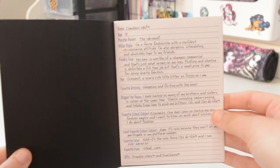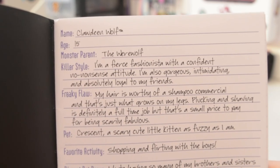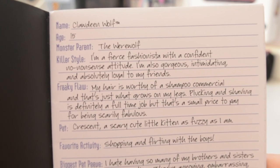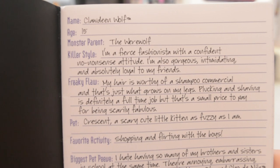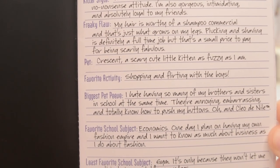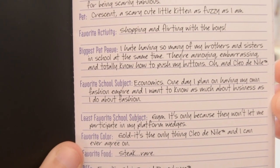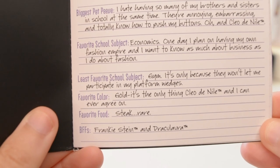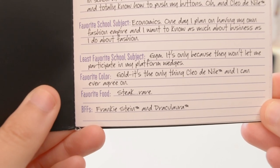It says: Name — Claudine Wolf. Age — 15. Monster parent — the werewolf. Killer style: I'm a fierce fashionista with a confident no-nonsense attitude. I'm also gorgeous, intimidating and absolutely loyal to my friends. Freaky flaw: My hair is worthy of a shampoo commercial and that's just what grows on my legs. Plucking and shaving is definitely a full-time job but that's a small price to pay for being scarily fabulous. Pet — Crescent, a scary cute little kitten as fuzzy as I am. Favorite activity — shopping and flirting with the boys. Biggest pet peeve — I hate having so many brothers and sisters in school at the same time. They're annoying, embarrassing and totally know how to push my buttons. Oh and Cleo Denial. Favorite school subject — Economics. One day I plan on having my own fashion empire and I want to know as much about business as I do about fashion. Least favorite school subject — Gym. It's only because they won't let me participate in my platform wedges. Favorite color — Gold. It's the only thing Cleo Denial and I can ever agree on. Favorite food — Steak. Rare. BFFs — Frankie Stein and Draculaura.